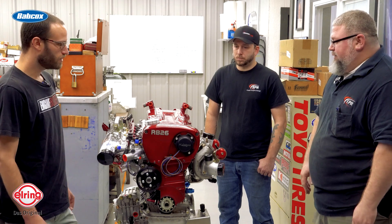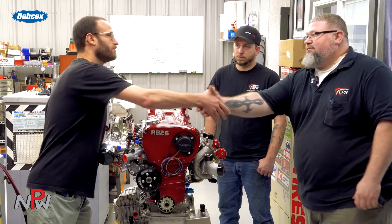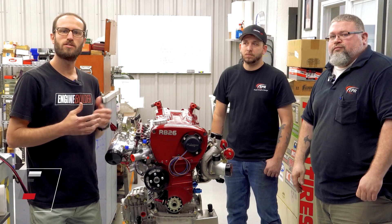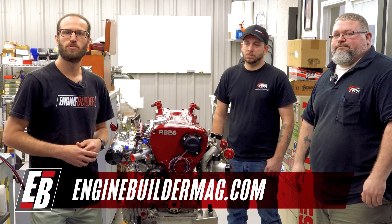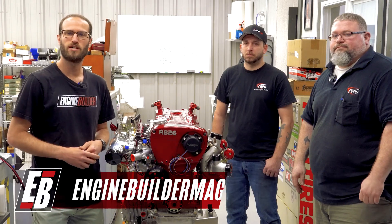Well, it's a gorgeous build, like you guys always do. We appreciate you telling us a little bit about it, Mitchell. Thank you, Chris. Thank you guys. That's been this episode of Engine of the Week. Make sure you're checking out everything that Mitchell and Chris are doing here at Engineered Performance. And as always, make sure you're checking out enginebuildermag.com for more great engine content. Thanks for watching this episode — we'll see you guys next time.